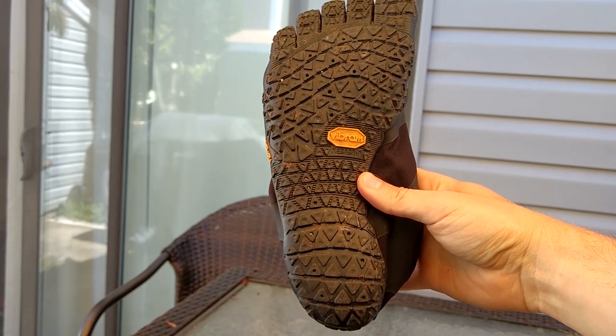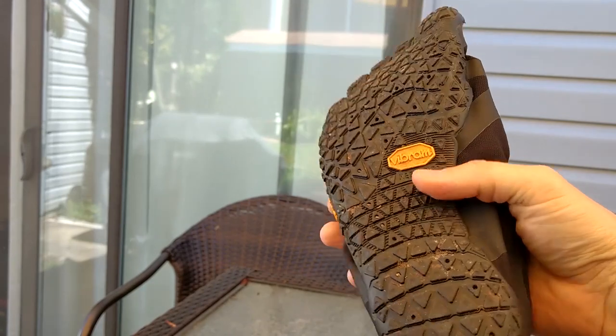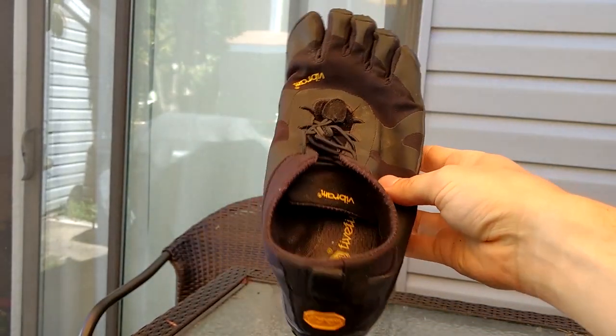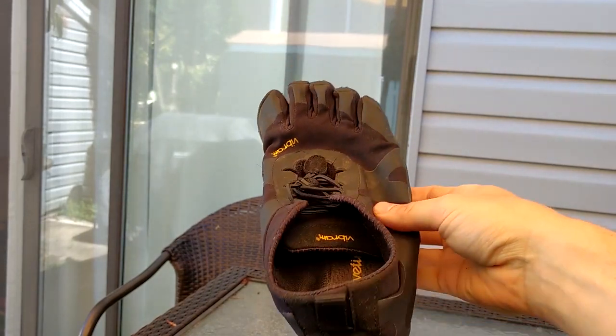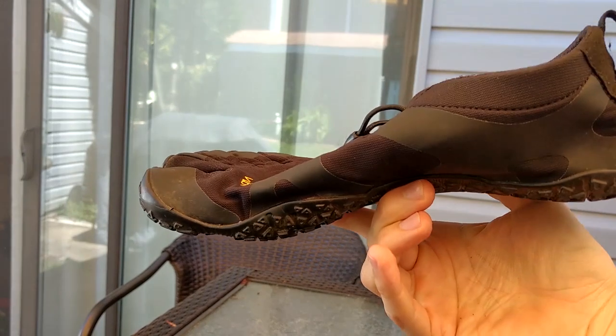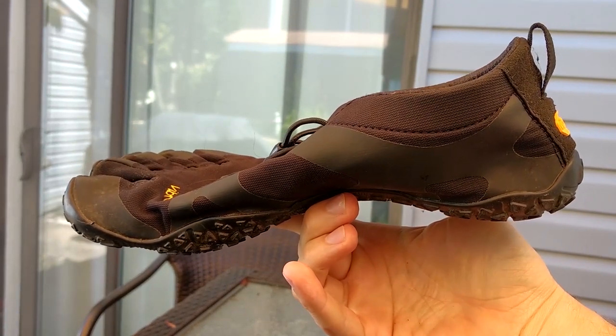The free movement of the soles, which is really a great part of this, is going to allow all the tiny muscles in your feet to react. So you have to watch out for some bigger rocks on the trail, but nine times out of ten your foot's just going to kind of roll over them.